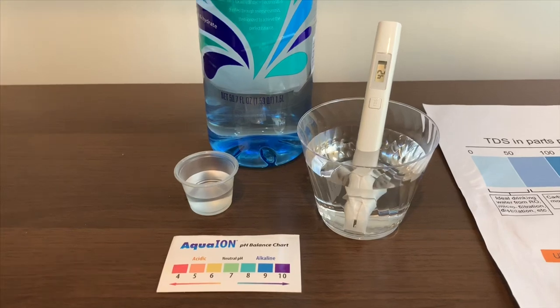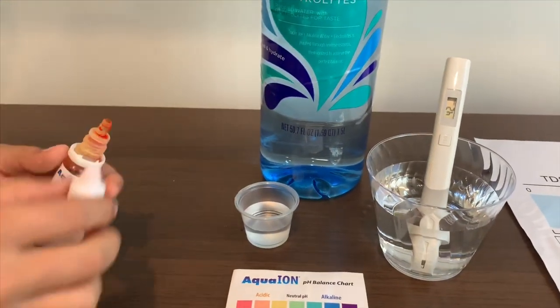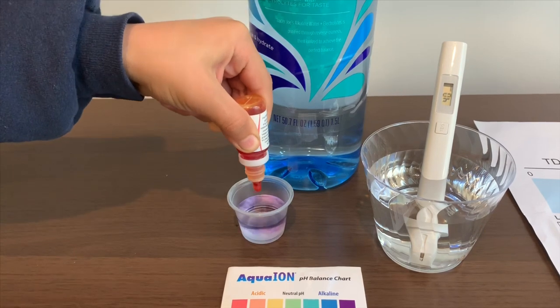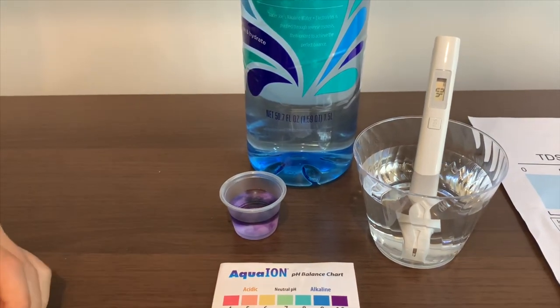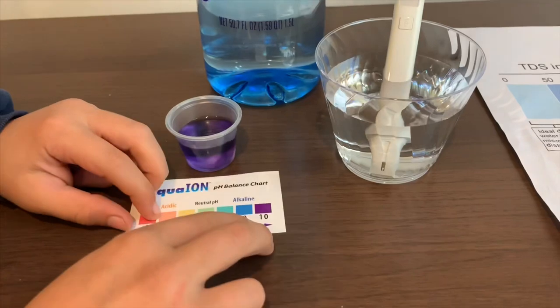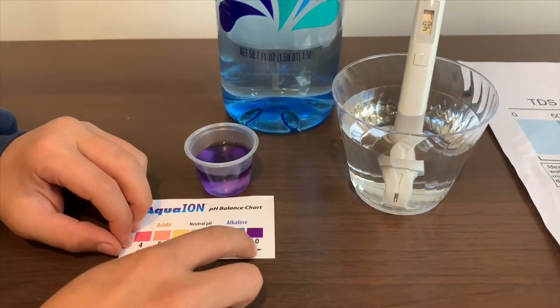Now let's test the pH. Open the cap carefully and only do two drops. I give this a 10 — that means it is good water to drink.